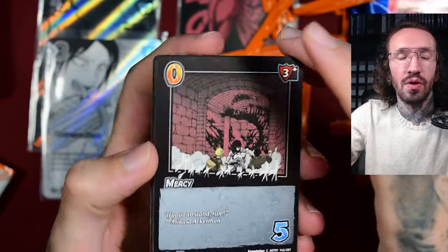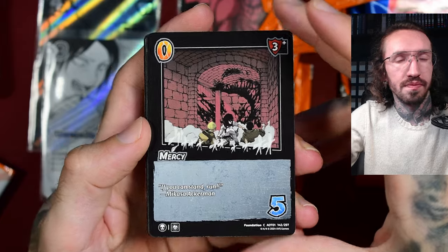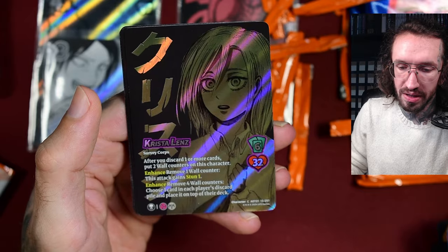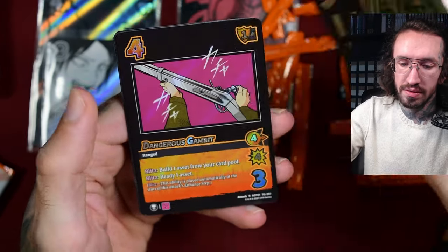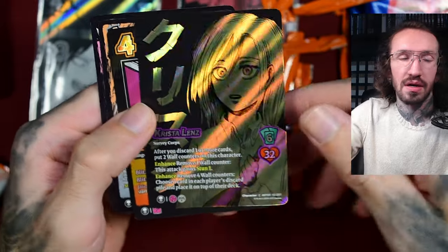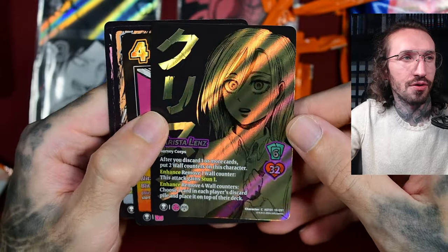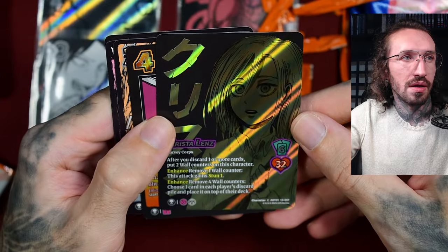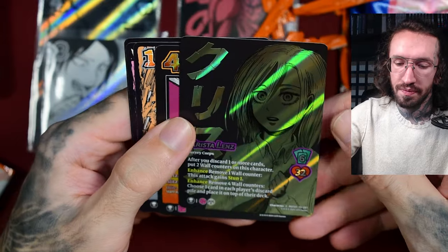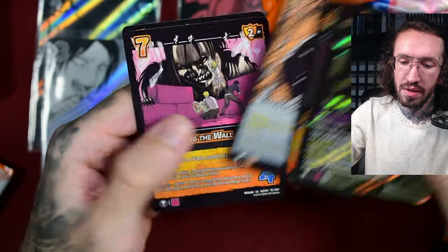Compared to Weiss Schwarz or Union Arena, if I had to choose between them for an Attack on Titan set, I still think this is the best. But please make your cards textured — at least the alternative art. If the pull ratio is really two alt arts, maybe an SR and a UR per box, at least the UR should be textured. These character cards and the foiling are cool, the color shift is nice — I hope my camera catches it. Big fan of the character artworks.